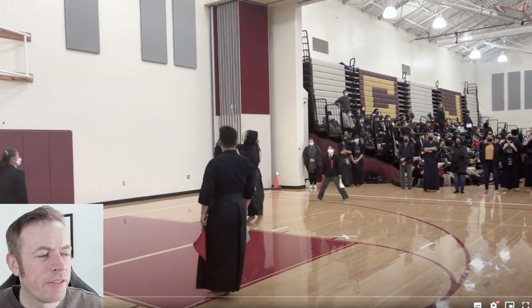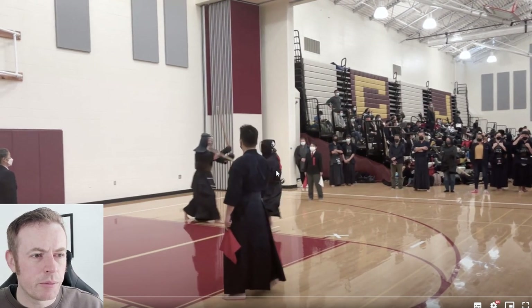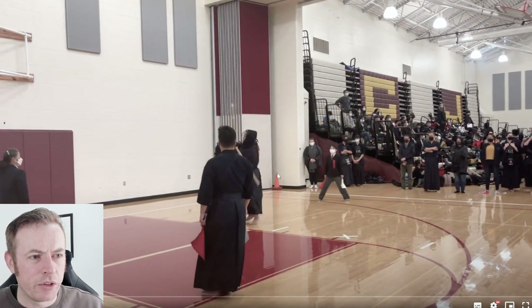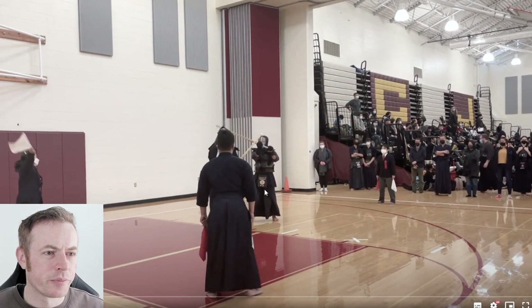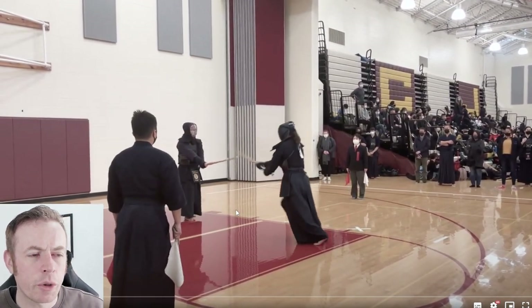So this Kote — again, a very good opportunity, good timing. But it was a poor strike. I think it was reasonably on target, which is good. But the last thing you want to do after hitting Kote is end up with your Shinai behind you like this. Your Shinai wants to be forward after you hit Kote. Good opportunity though — a very good opportunity.